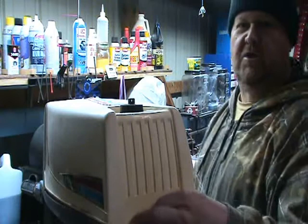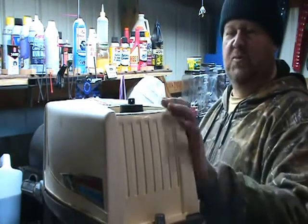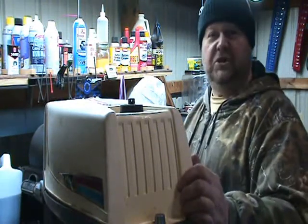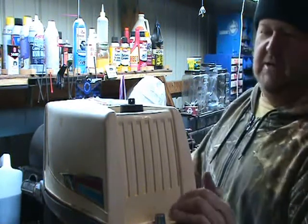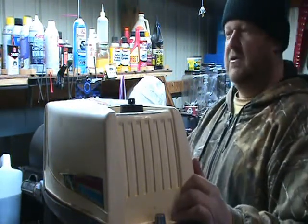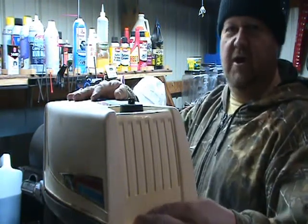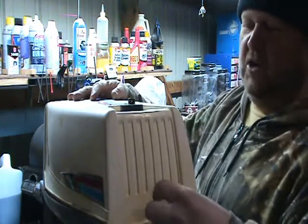Hey there, underwater spotters of Kentucky here. We got a little seven horse motor we're going to work on. It's an Elca — basically a Sears motor. They used to rent these a lot. I got it for little or nothing. It's been sitting in the garage for a year now, so I'm going to take a look at it. I thought maybe you all might want to come along with me.